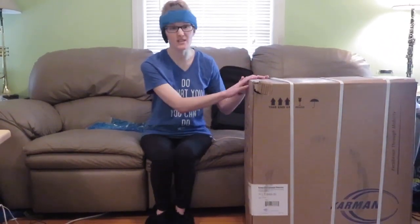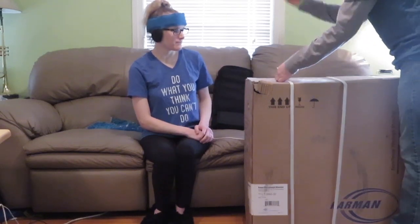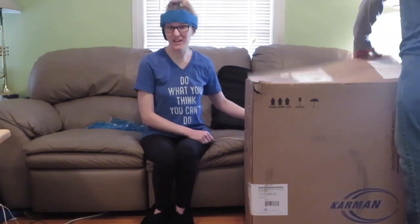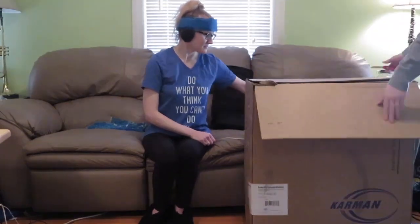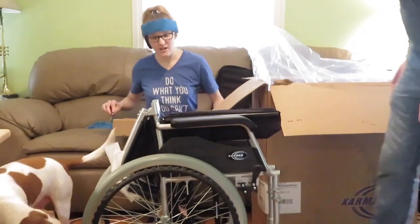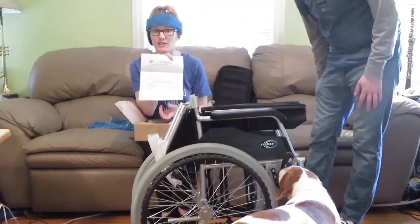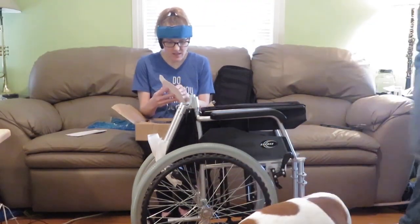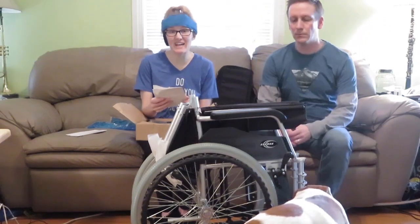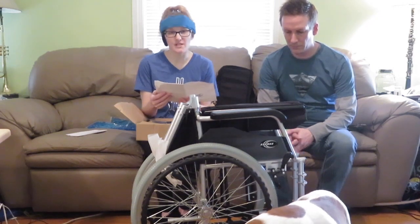So we are starting the unboxing. We're zoomed out right now because we want you to see the whole chair, and then we'll show you some up-close shots in a minute. I'm going to let Roger handle the knife. Got to make sure I fill out the warranty. This is the Karman LT-980 wheelchair, and I'm not going to go over all the specifications right now.